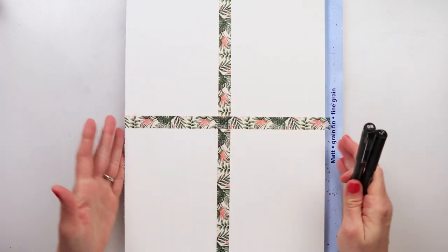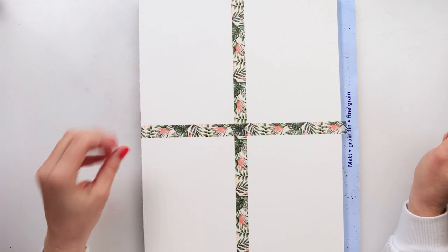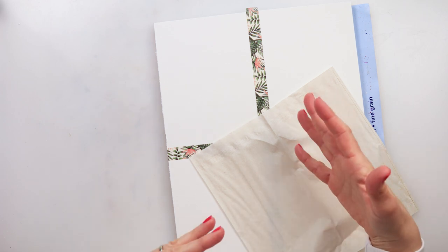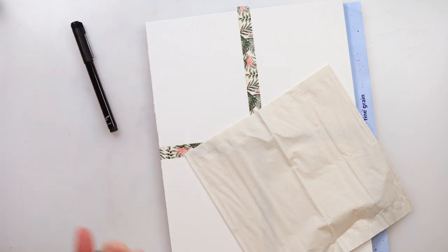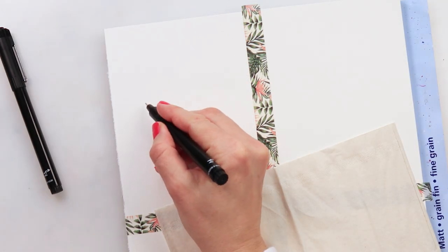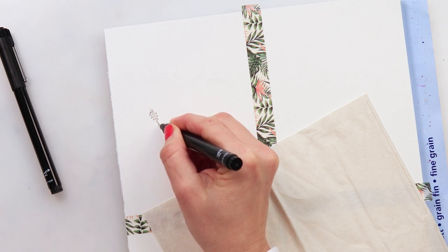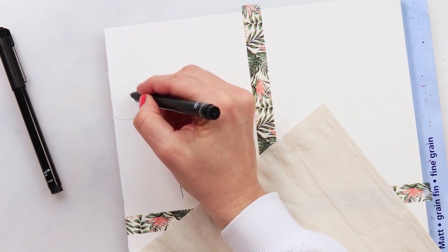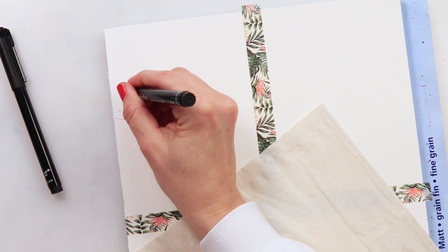We'll be using ink pens primarily. You can do a sketch if you like; I'm not going to since it's quite simple, so I'll just dive right into the drawing. If you prefer, you can make yourself a sketch. I'm using 0.5 and 0.8 — first I'll start with 0.5. I'm going to do three flowers for the first card; I'll just start somewhere here and do a wire like that.